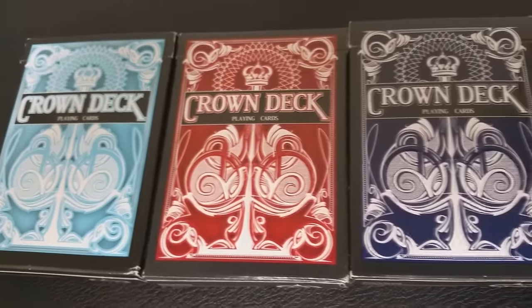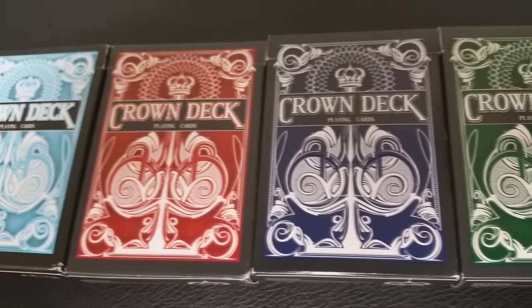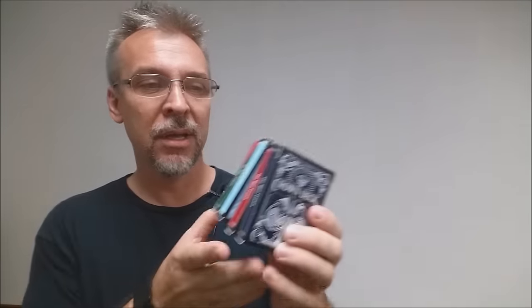Then we get into the Crown deck. As far as I'm concerned, the Crown deck was the original staple deck for the Blue Crown. I wish they had gone on with this series — I really liked it. These are great handling cards, made by the United States Playing Card Company. I have the original blue, the original red, the light blue, the green, and then a special one: an actual deluxe Crown edition, which is another Signature Series with Alex Pandrea's signature on the front.